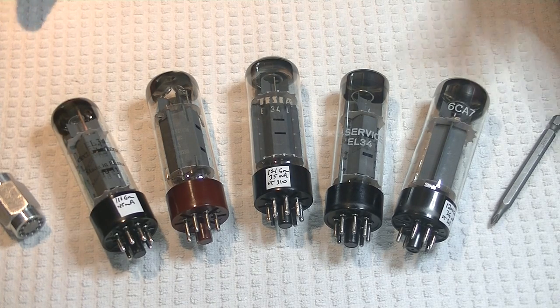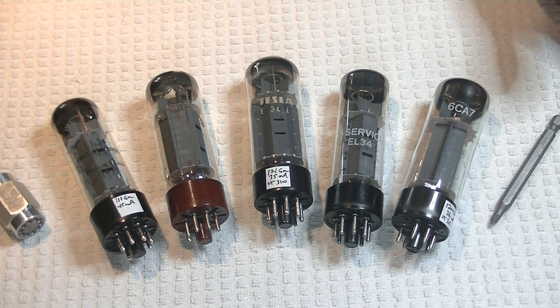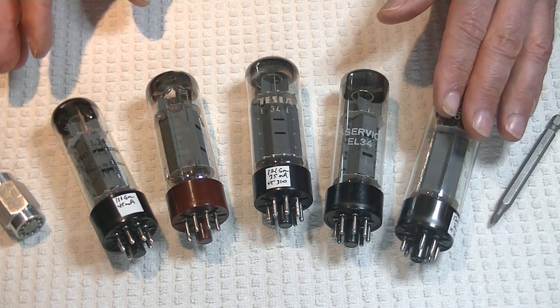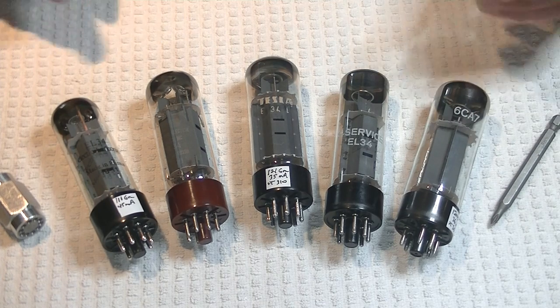Mid-range was clean, clear, and crisp — the three C's. It had some punch, but with a rich, full sound. To quote the English who built these beauties, it was bloody marvelous. Treble was good plus with nice extension. They truly are lovely sounding tubes — at least the XF2 series that I'm familiar with and that I stock.